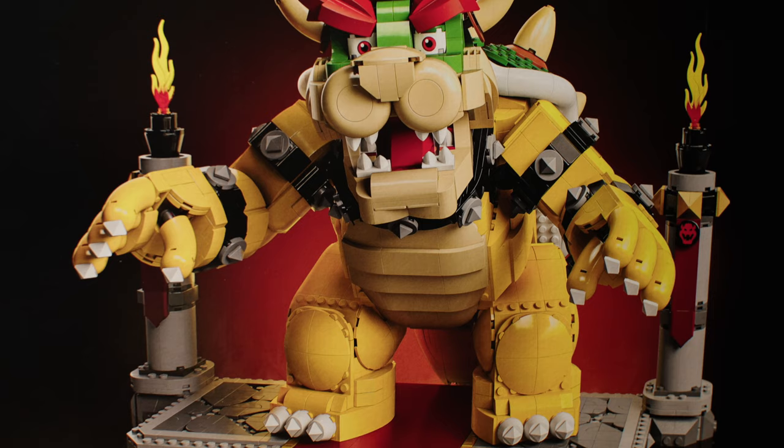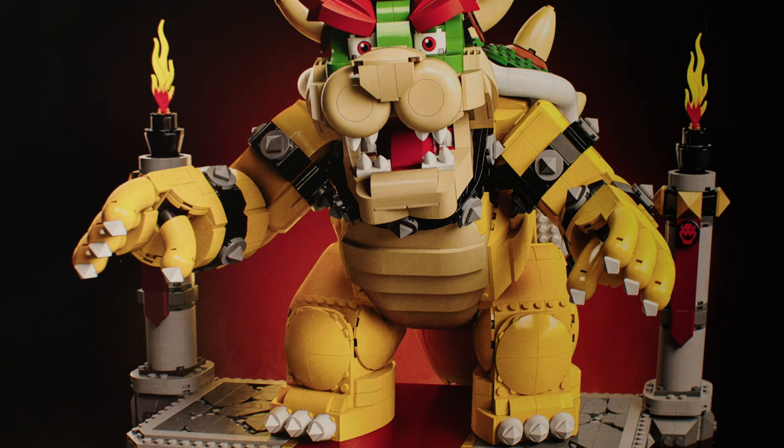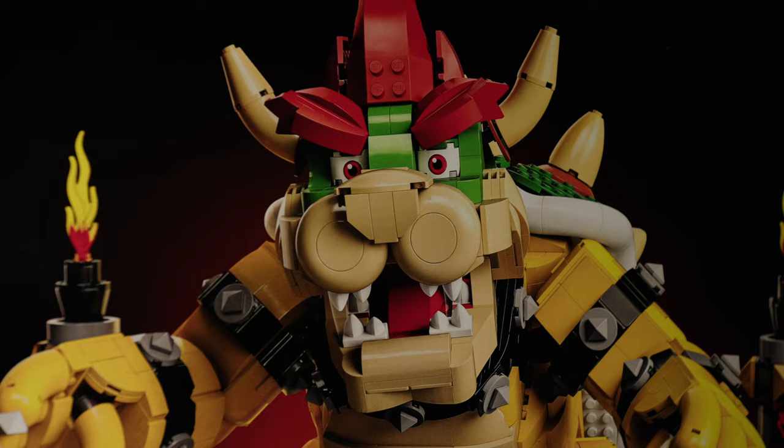On the front of the box, we have Bowser menacingly standing between a couple of fire pillars in front of his castle. He's clocking in at almost 3,000 pieces, which is actually a lot for a set like this.